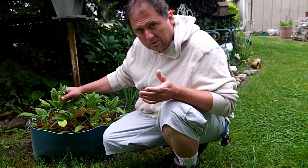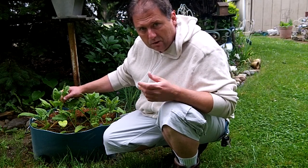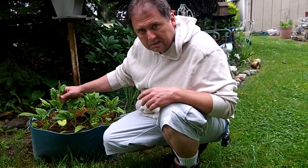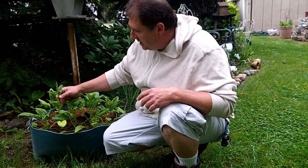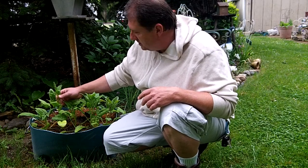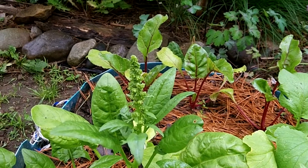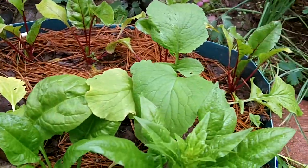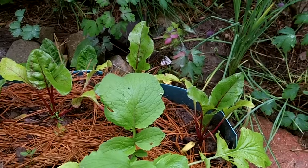It got really hot - we had almost 100 degree weather here in Michigan in May, which is kind of unusual, and that may be what caused the spinach to bolt. If you guys have any idea how to keep spinach from bolting, please share. I'll give you a little close-up on the spinach plants and the beets.